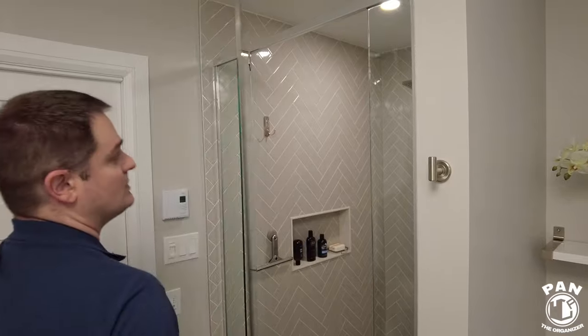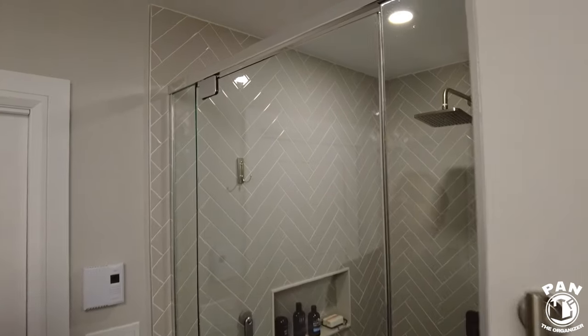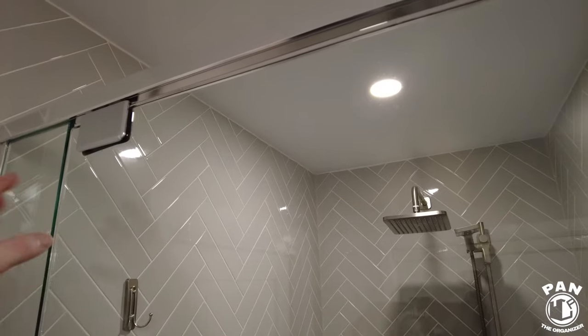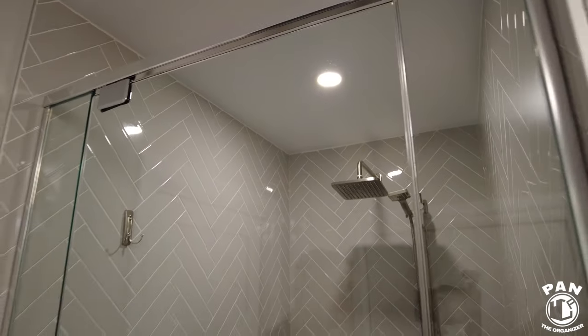The glass should look much cleaner now — it came out spotless. No more dirt, grime, or residue.